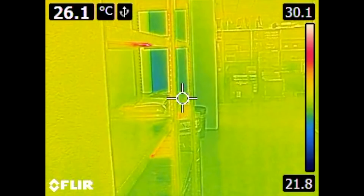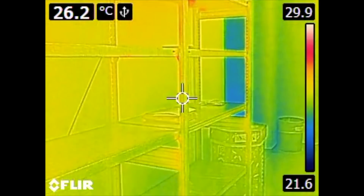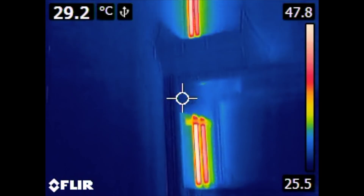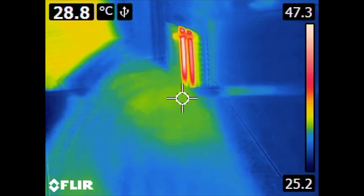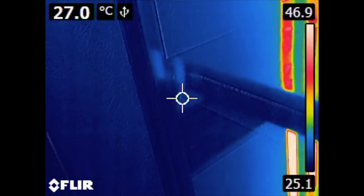Here is another example of reflectivity. You can see the reflections on this storage rack, which is a blank, non-painted metal rack. They come from these hot water pipes here — they are like glowing in the dark.